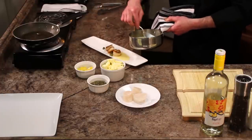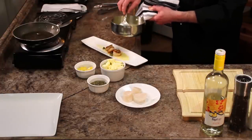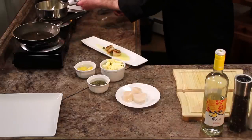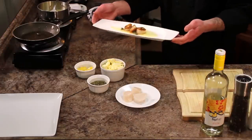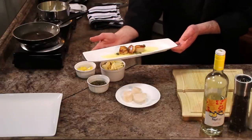Really no need to garnish this dish. It's kind of self-explanatory and the flavors will speak for themselves. So in no time you can make a beautiful elegant dish — pan seared scallops with lemon caper sauce.